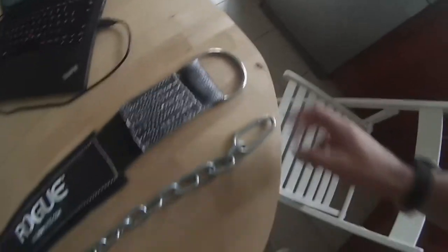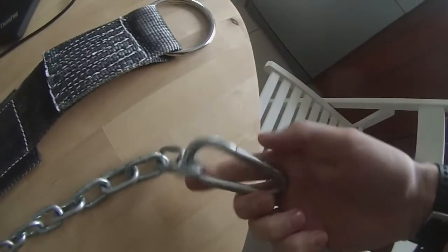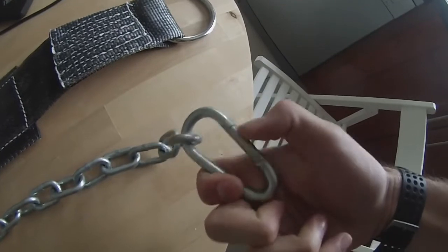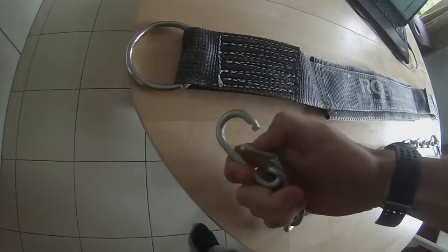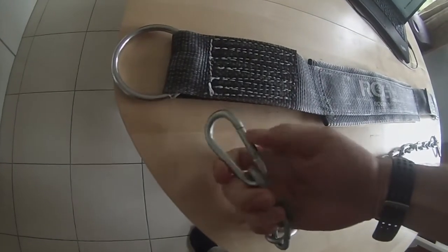To hook them up, you have these little hooks that clip onto the rings on each side. I'll demonstrate that for you shortly — you just basically clip them on.